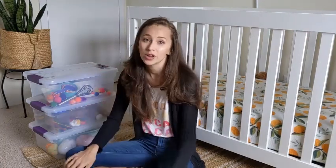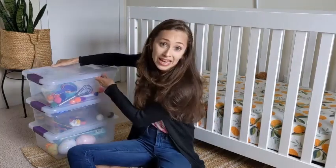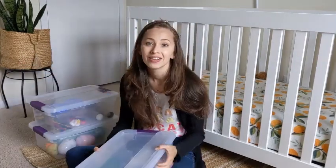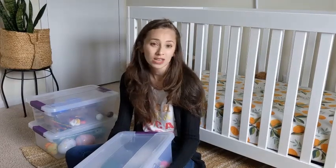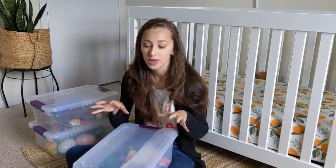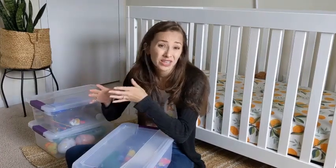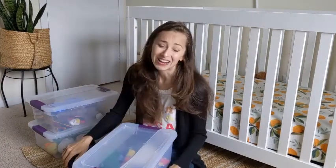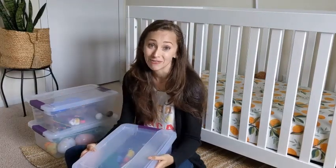At the time of filming, we are deep in quarantine life, and so this has been really helpful to add a little variety to the toys my son plays with. We usually keep most of his toys in his room, so if I'm doing something in the kitchen and I need him to be distracted and play by himself, these boxes have really come in handy.